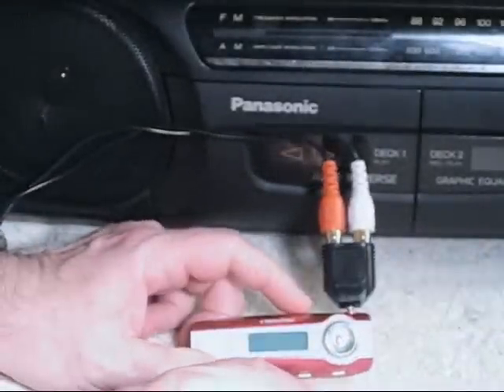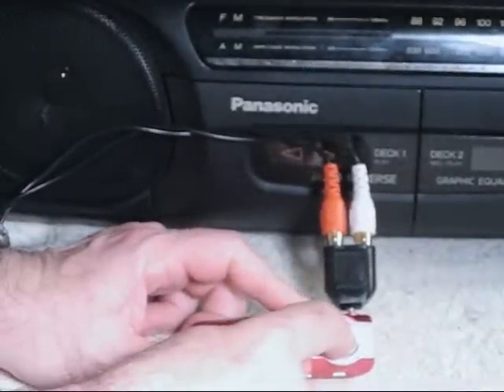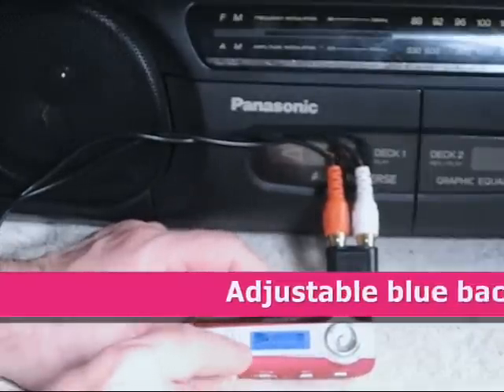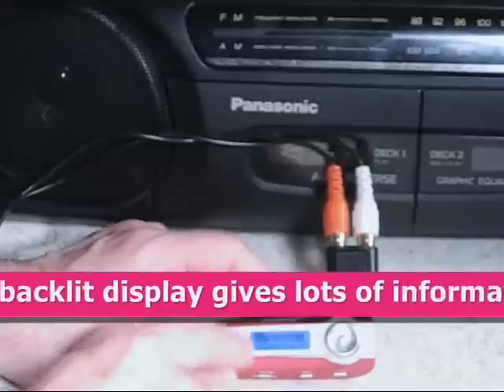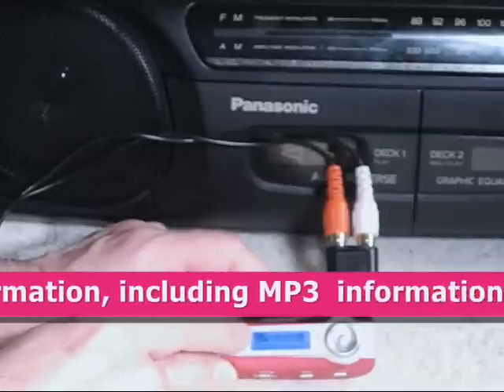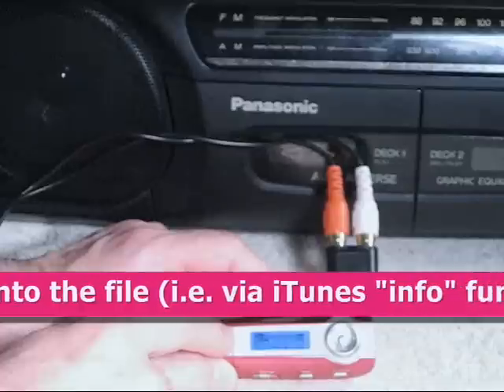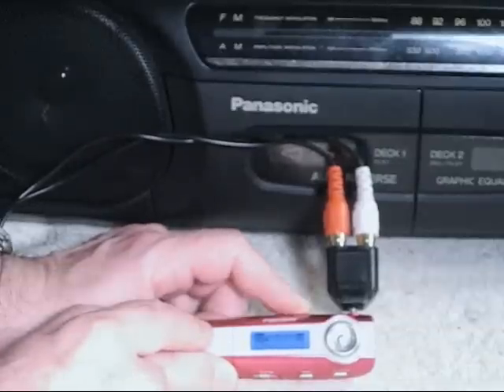So to start the little player, you push this button here, and then this little window lights up. In this window, it tells you several things: it tells you the title of what you're playing, the mode that it's in, the volume, the time elapsed, and what equalization setting you're at.